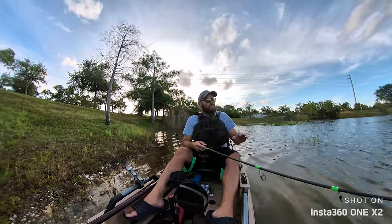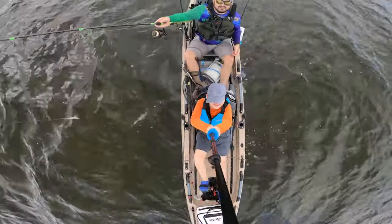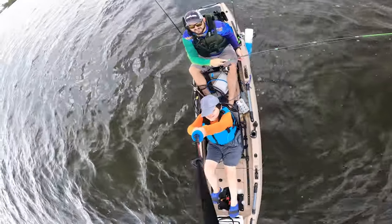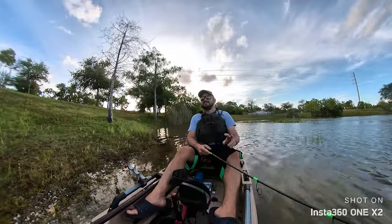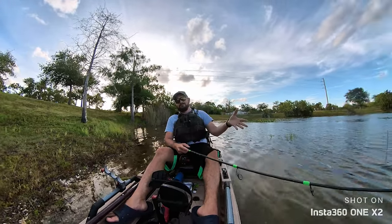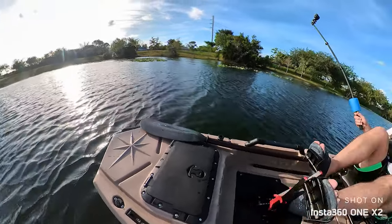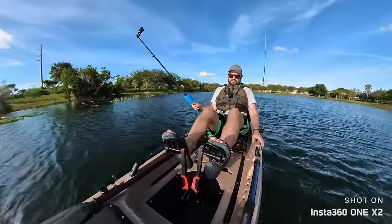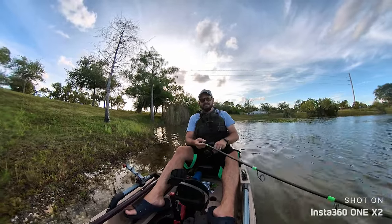Hey guys, today we are on the water. We're testing this stroller two-piece kayak that turned into a three-piece kayak. We're gonna have a full playlist of this boat being used as a two-piece or a three-piece. This video, we're over here on my favorite place on Planet Earth to test boats, and we're gonna be doing a little bit of fishing, a little bit of demoing, paddling, all that stuff. So watch the entire video so you get all your questions answered.